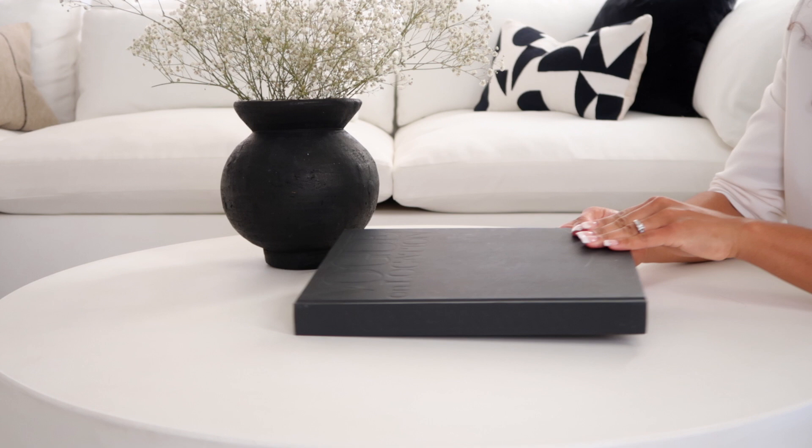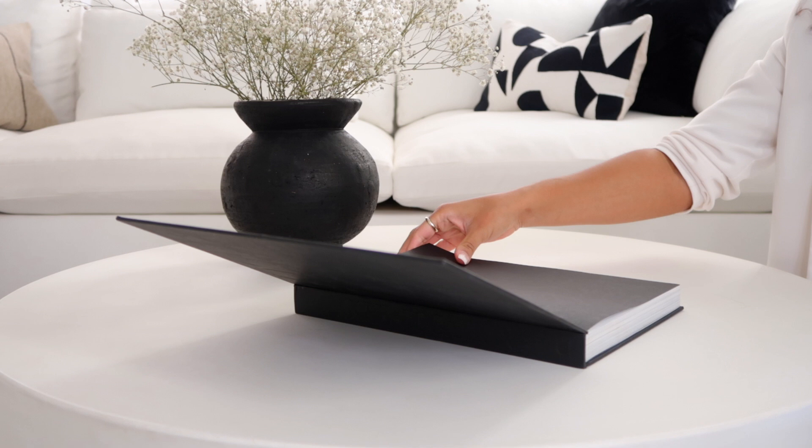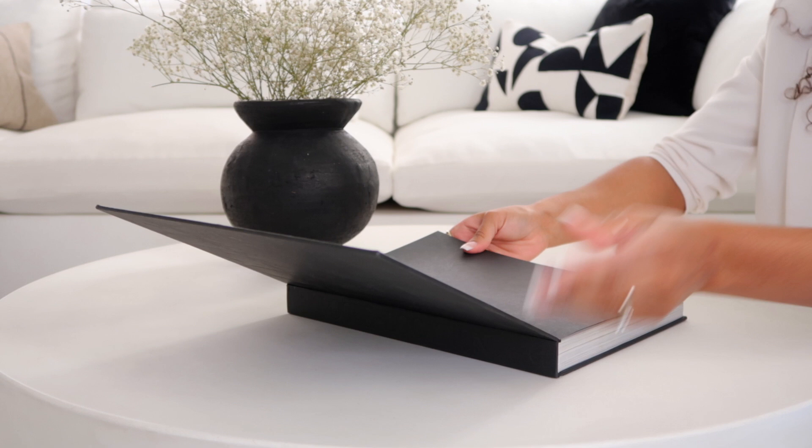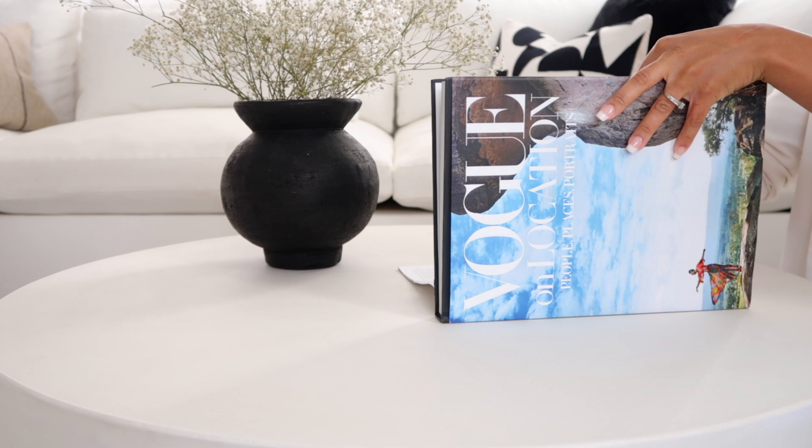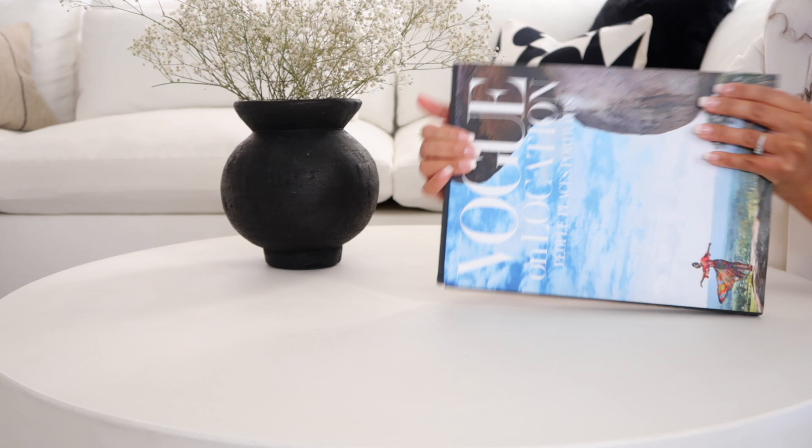I have this Vogue on Location coffee table book — $34.99 from HomeGoods. Beautiful photography in here. It's just a simple black book, but let's play with color today. I'm going to put the cover back on this one. On one side it's blue and it says Vogue on Location; the other side is a cream color.